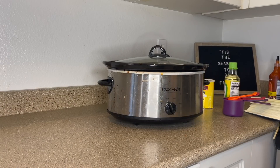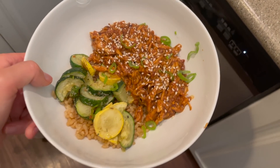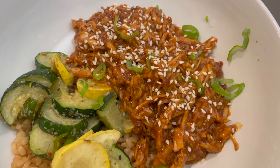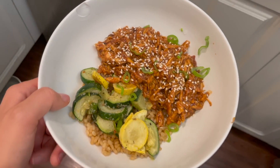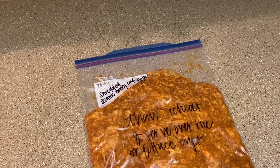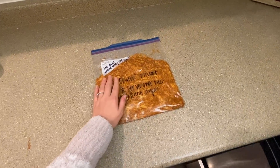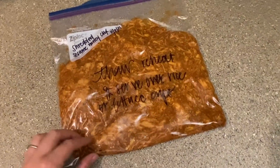It came out so tender and amazing. This was a fan favorite — I shared it on my Instagram and you guys died over it and were asking for the recipe early. I'll have everything linked down below. I did this on a bed of brown rice with some sauteed zucchini and then the chicken with sesame seeds and green onions on top — chef's kiss. I had enough to freeze with leftovers as well. I wrote out all my instructions on the bag and threw this into the freezer — it'll be great on another night for us.